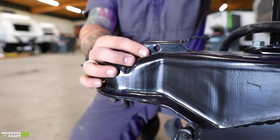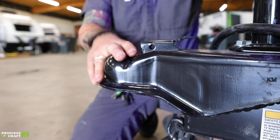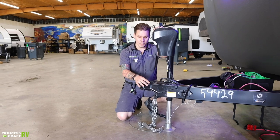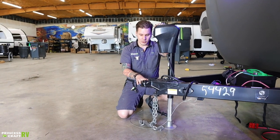That secondary pin keeps the latch from potentially rattling loose or becoming inadvertently detached. That pin is not included with your purchase — feel free to use a spring pin or a lockable pin, whichever your preference. You can source that from our parts department if you'd like.